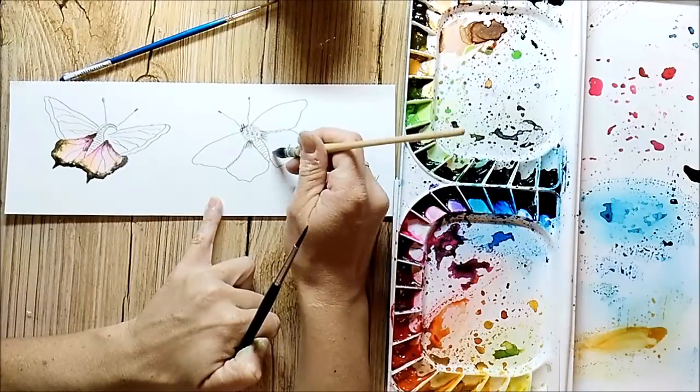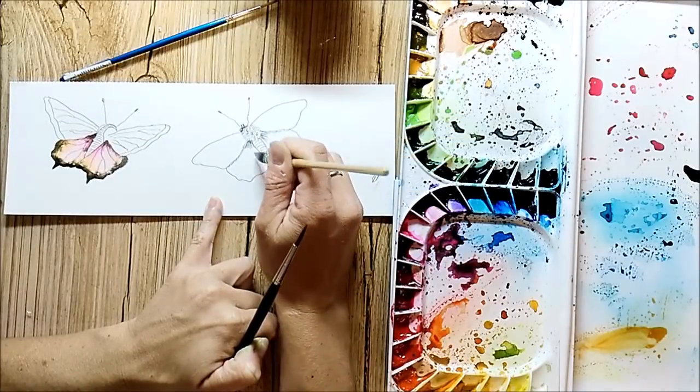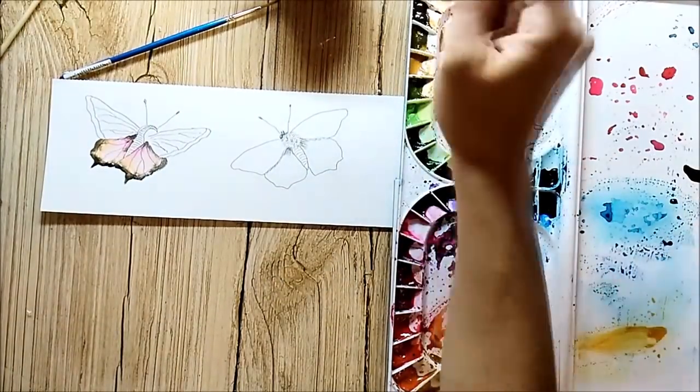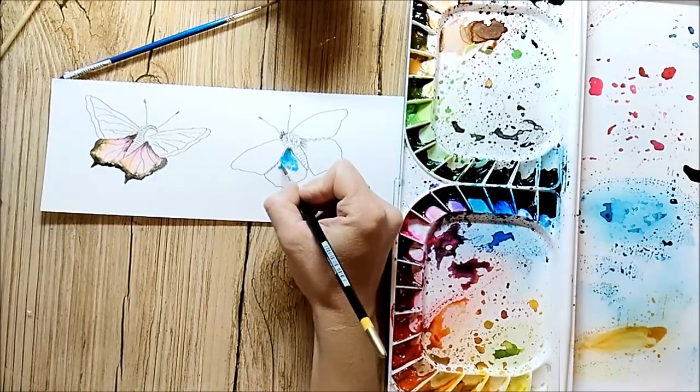I don't take too much time to color the butterflies, and I don't draw any special details. I just wet the areas where I want the paint and spread it in.